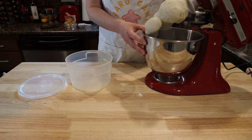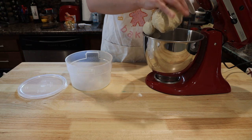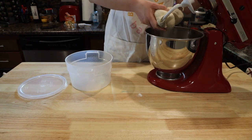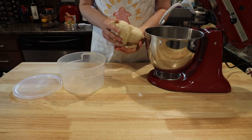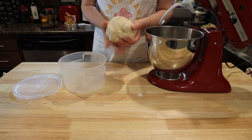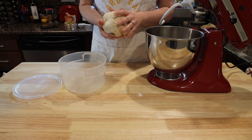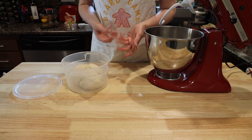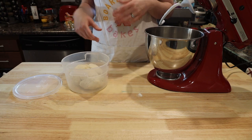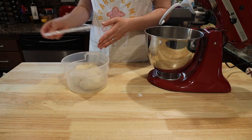Grease your container of choice for where you want it to proof — I have this cool little pizza container I like. After 5 minutes of kneading in the mixer, form the dough into a ball and place it into the container. If your container does not have a lid, lightly grease plastic wrap and place it over the container. Let it sit for 1 hour in a warm place to proof. You're looking for it to about double in size.